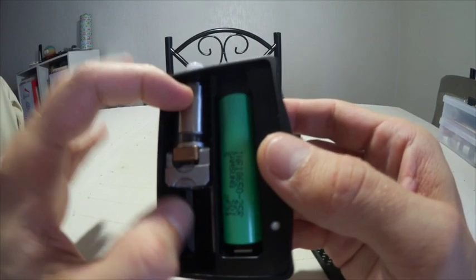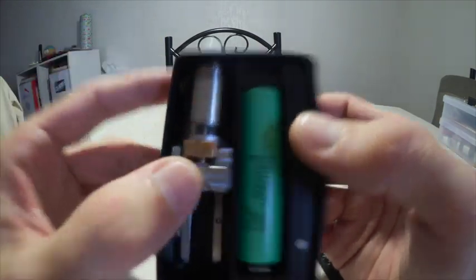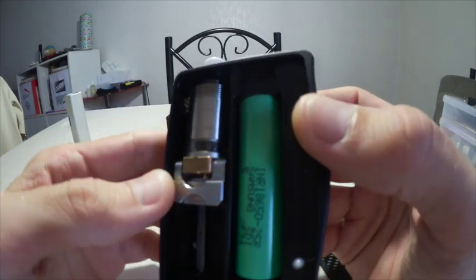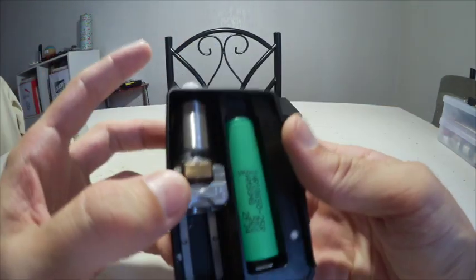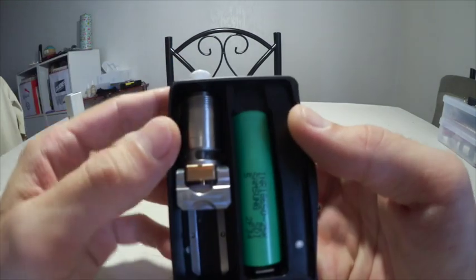Et donc là, vu qu'on est à l'intérieur de la box, j'ouvre les deux trous des rolls. Même en simple coil, je mets les deux trous des rolls pour pouvoir avoir un peu plus d'air et avoir une vape qui correspond à ce que j'aime quand la tête est à l'extérieur.